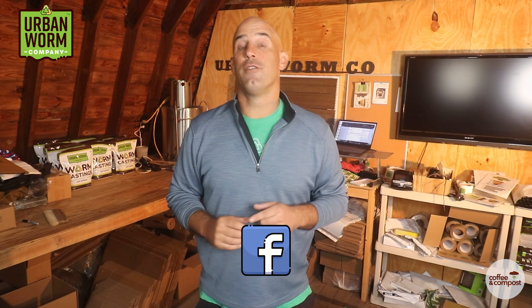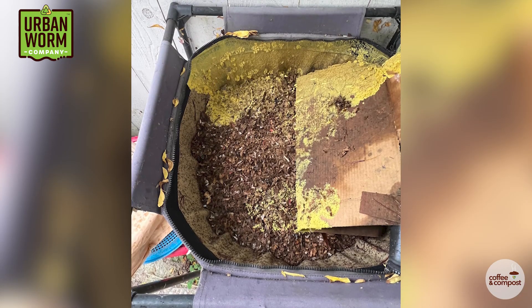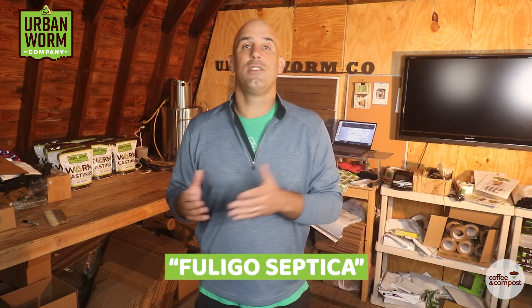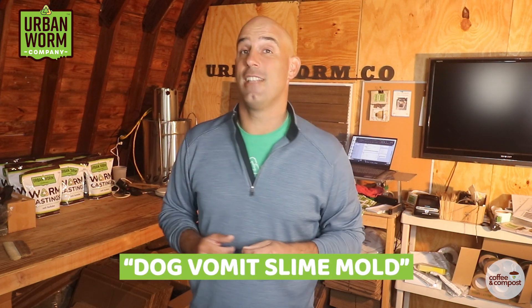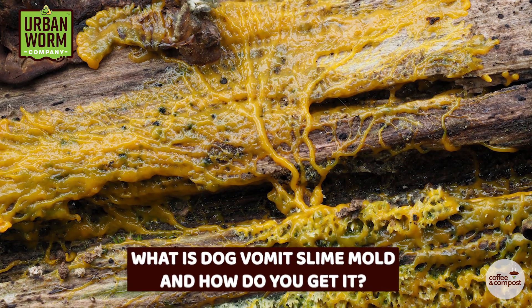I saw a Facebook post the other day from a new vermicomposter who was alarmed at the disgusting yellow growth that she found inside her urban worm bag. It was all on the top of her vermicompost and crawling up the sidewalls as well. She was certain she did something wrong, but it's more likely she did something right. The scientific name for what she saw is Fuligo septica — and that sounds gross enough — but we gave it the name dog vomit slime mold.